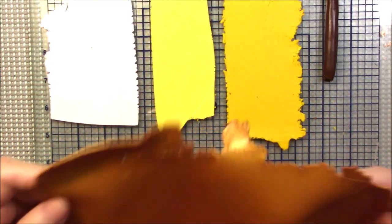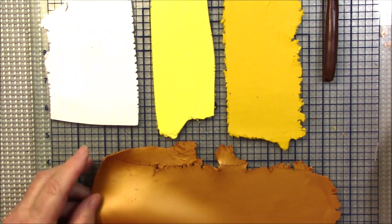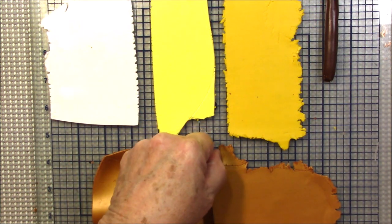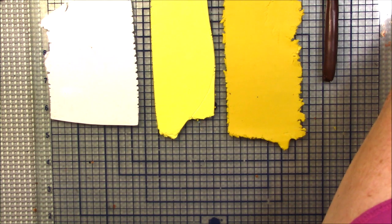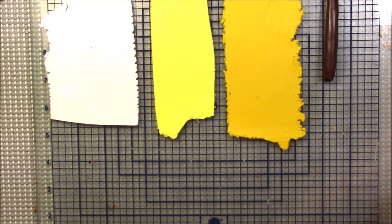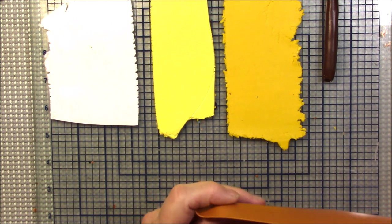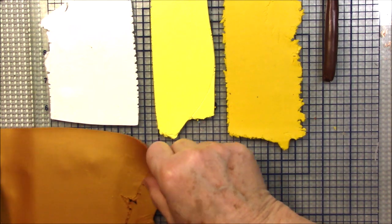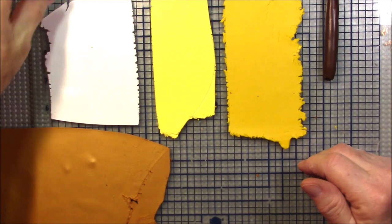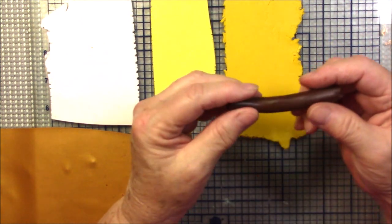I have some white on the third thickest setting and some gold also on the third thickest setting, but I'm going to take some of that gold and make it even thinner — down to number five. So this is number five and that one is number three.